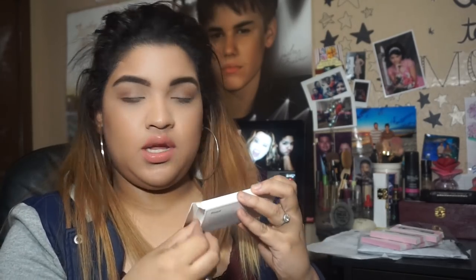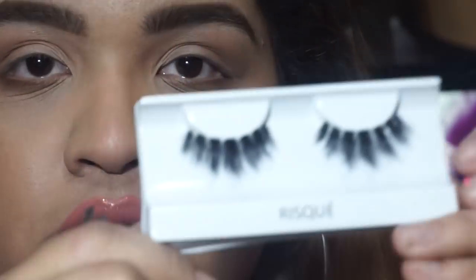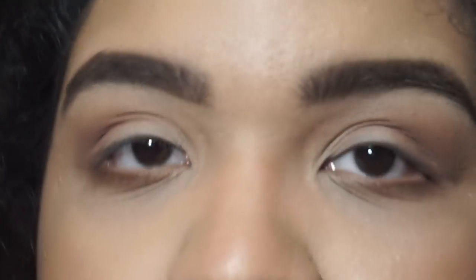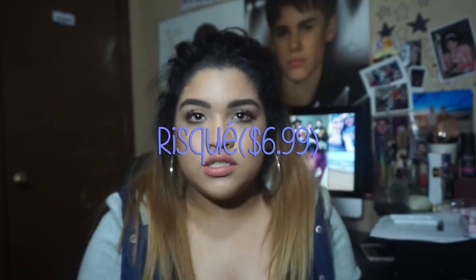I'm so excited to do this — this is my first try-on ever! So I'm going with Risque. Honestly, I don't really feel like I have lashes on; it feels very lightweight. But I like it because you won't feel like you have a big weight on your eyes, especially if you're new to lashes.